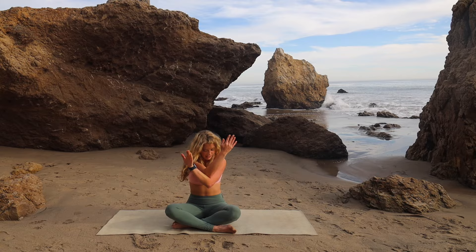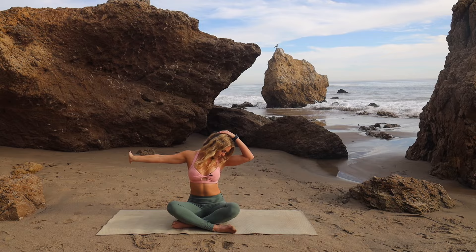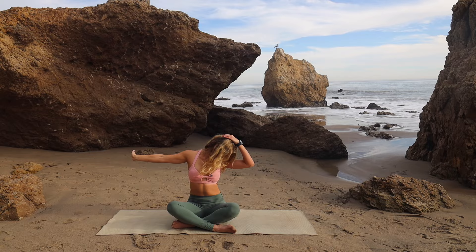Flex your palms as if you're pushing your hands into a wall — keep this active. Take your right ear to your right shoulder and push more through that left hand. You'll feel this all along that left side. Take your right arm overhead to the left side and gently pull down. Then turn your head to the floor towards that right armpit and gently pull your chin into your chest from here. And then release arms to a T.